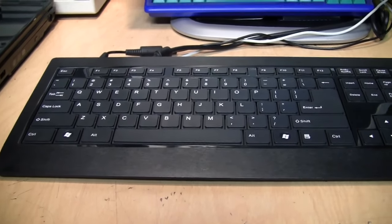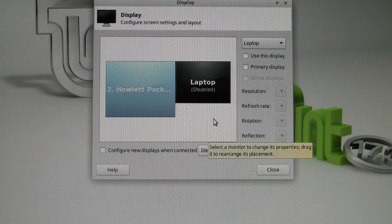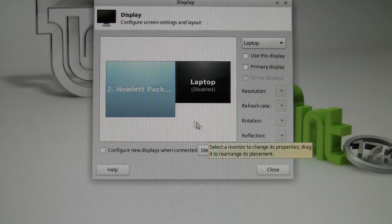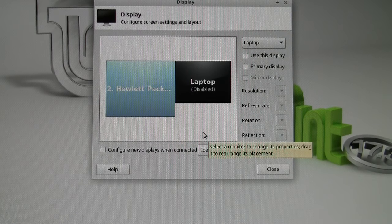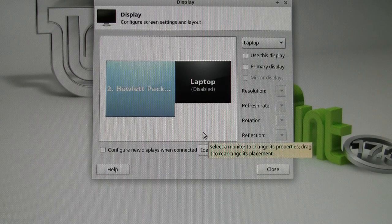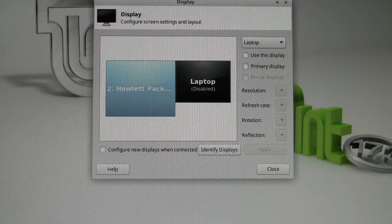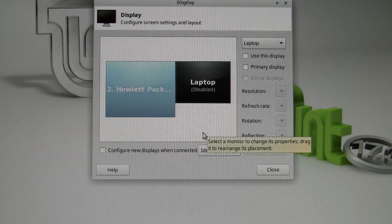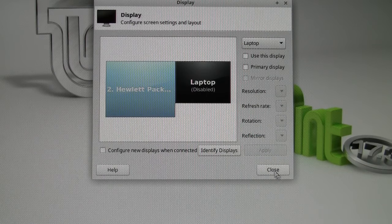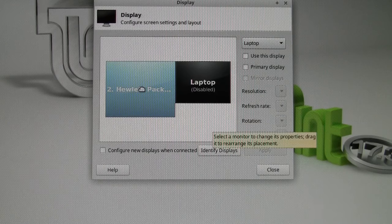The built-in speakers aren't great but at least they exist — better than nothing. One strange behavior: Linux thinks this computer is a laptop with a built-in display and treats whatever monitor you plug in as the secondary display. This caused a problem with Ubuntu where all controls were off-screen because the launcher bar was invisible. In Linux Mint, however, you can control everything even with it thinking it's a secondary display, and I was able to disable the phantom built-in display and make the external monitor the primary — which solved the problem. Windows doesn't have this issue at all.